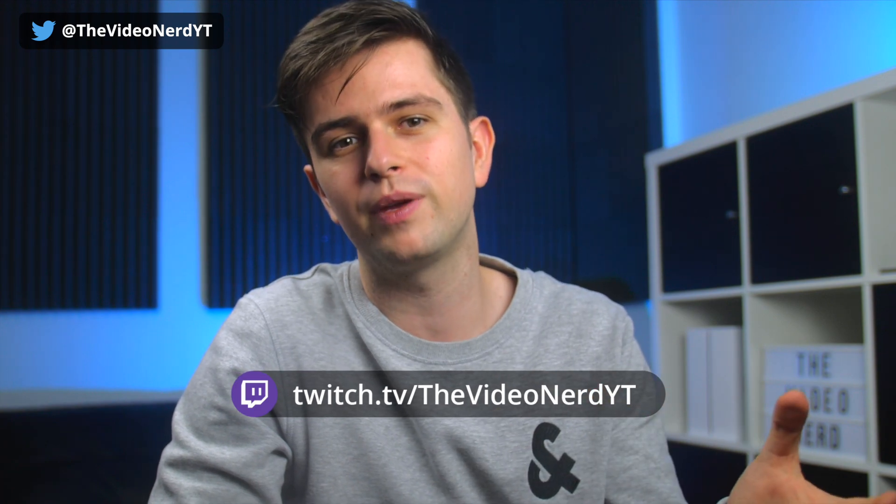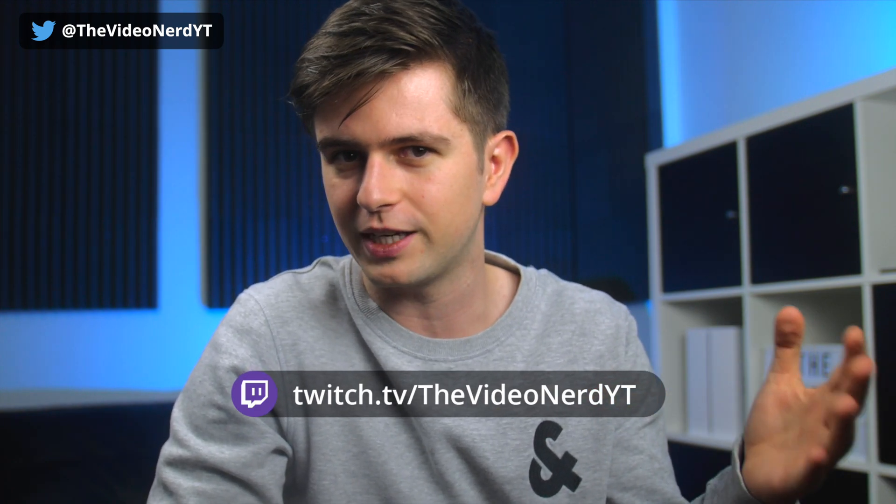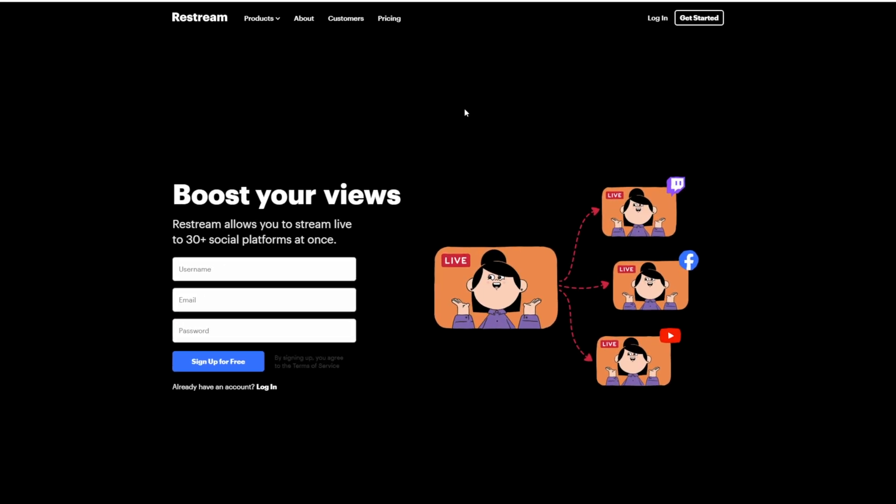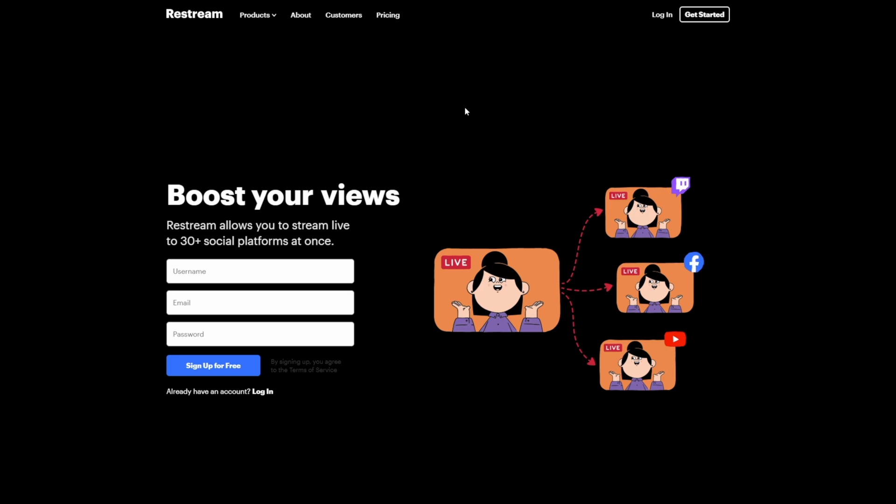I quickly want to mention that I'm rebranding my channel and my stream, so once that's all done I will go back to regular streaming. I would greatly appreciate it if you would follow me on Twitch so you can be there for my launch and we can have a great chat. My link is in the description.